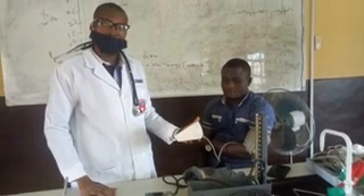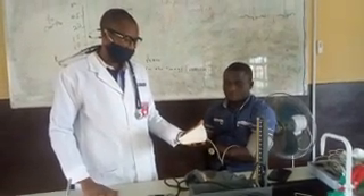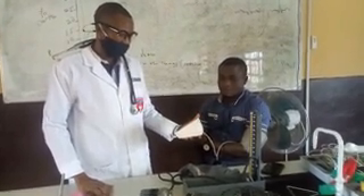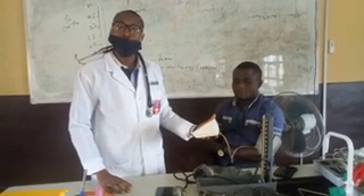It is reading already. The result is 110 over 75, and it is within normal range, because the normal arterial blood pressure is 120 over 80 millimeters of mercury.